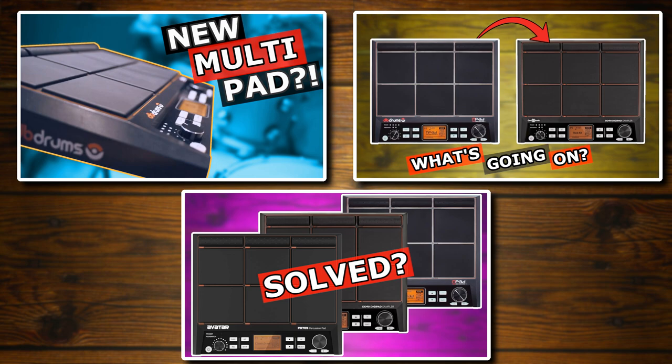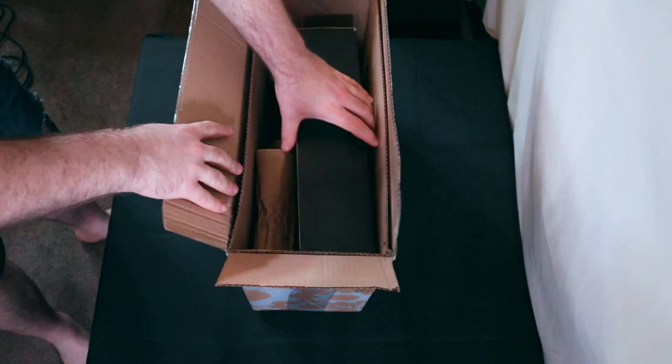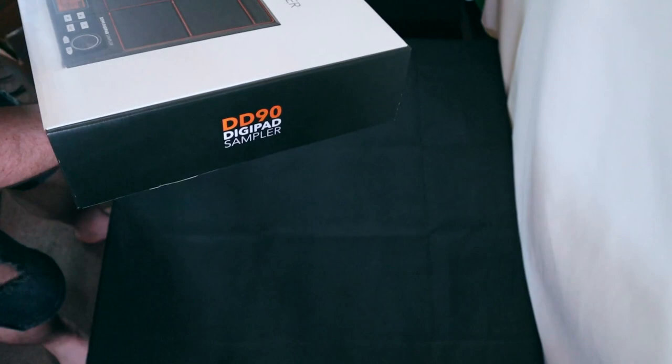After all this, I purchased a Gear4Music DD90 with a view to test out just how it matches up to more expensive sample pads like the Roland SPD-SX. This comes in at nearly a third of the price of an SPD-SX or an Alesis Strike multi-pad, and even sits at a lower price with a better value proposition than low-cost solutions like the Alesis Sample Pad Pro.